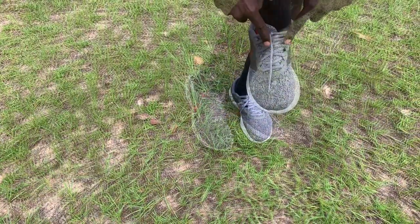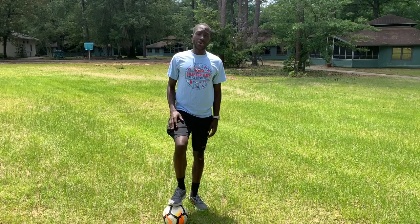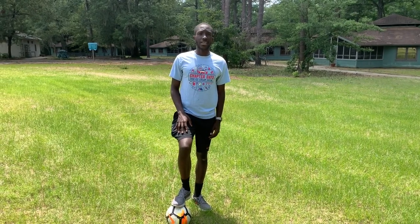This is inside the foot. This part is the laces, and this is outside the foot. The first technique I want to show you is dribbling with the inside of the foot. Dribbling inside the foot is the most commonly used technique in soccer.